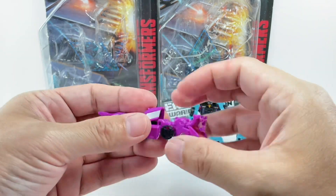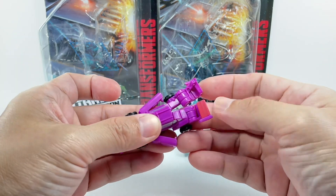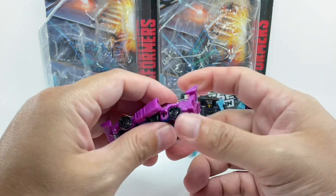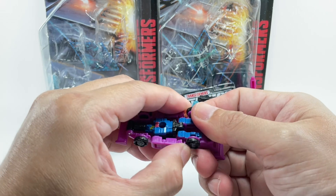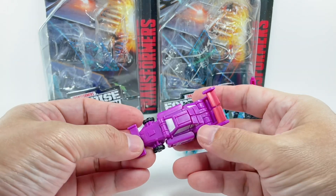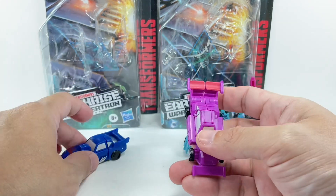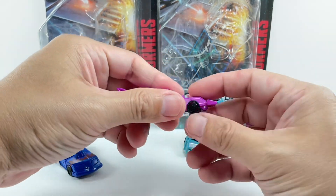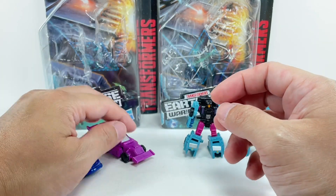Groundhog — very similar transformation. The legs do split to form the rear end of the car. I actually like Groundhog more than Roller Force, but both of them look really nice. I don't remember them as G1 Micromasters — somebody let me know if they were. These are an homage to G1.